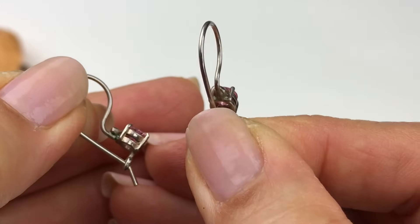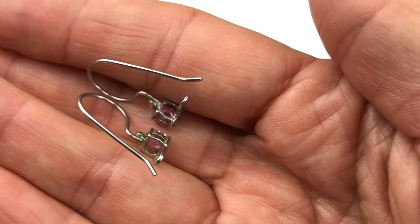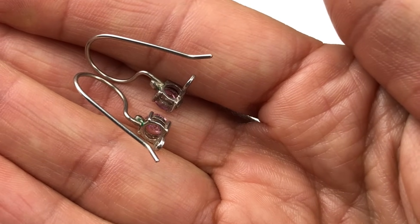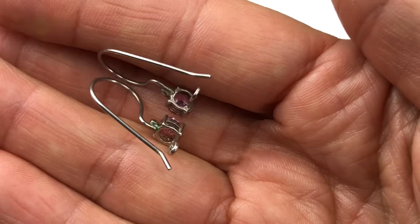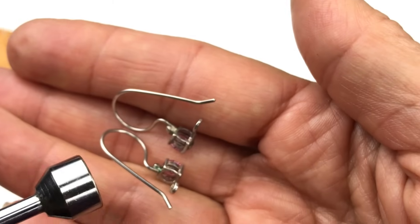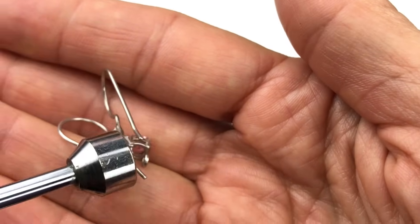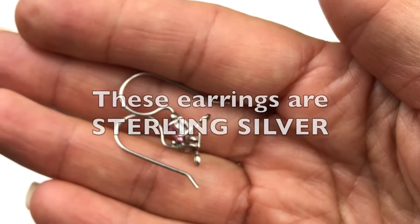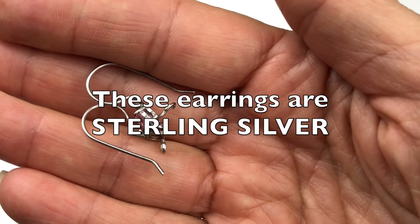I'm going to turn these over and search for a stamp. I really can't find a stamp. I'm pretty sure they're sterling. You see that green — they definitely need to be cleaned up just a little bit. There is no magnetic attraction. I'm pretty sure they're sterling silver. I'm doing a test after the video and here are the results of that test.